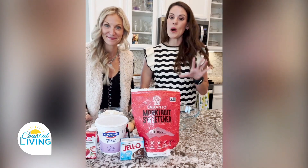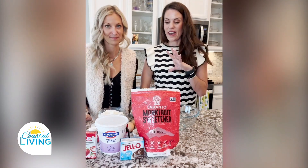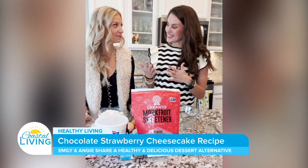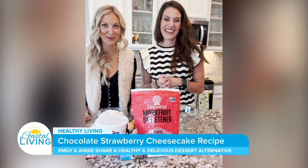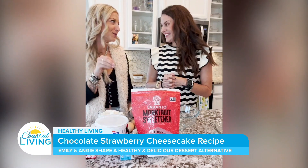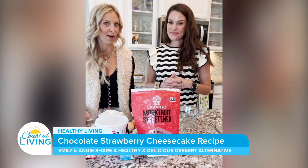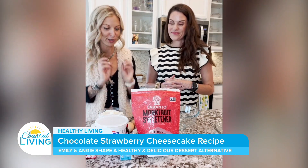I'm super excited about that because most of the time, things out there that are healthy for you don't exactly taste good. So you can promise us that this tastes really good? I promise you, it tastes really good. Now, does it taste like the real deal cheesecake? Not exactly, but I don't think you'll miss out on that texture or flavor when you give it a try.